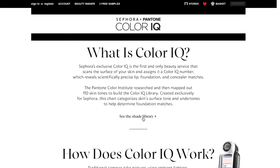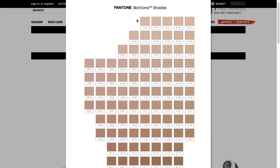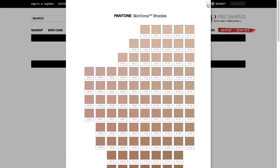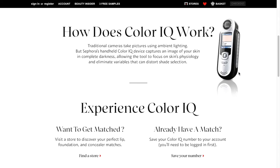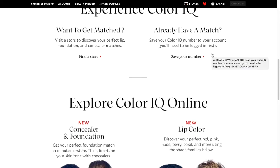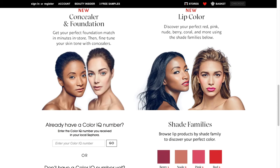If you go to see the shade library, this is the same picture I included in the PowerPoint, a little bit bigger. You can see it starts off with the lightest shades up here, the darker shades down here, the more golden or yellow toned over here, and the more red toned or cool toned on this side. This is the device they use in store to identify your ColorIQ number — they hold it up to your face in a few different locations, take a picture, and identify your number. If you're matched in store, you can save the number to your profile. This is where you can identify the concealers and foundations that match that specific ColorIQ number.